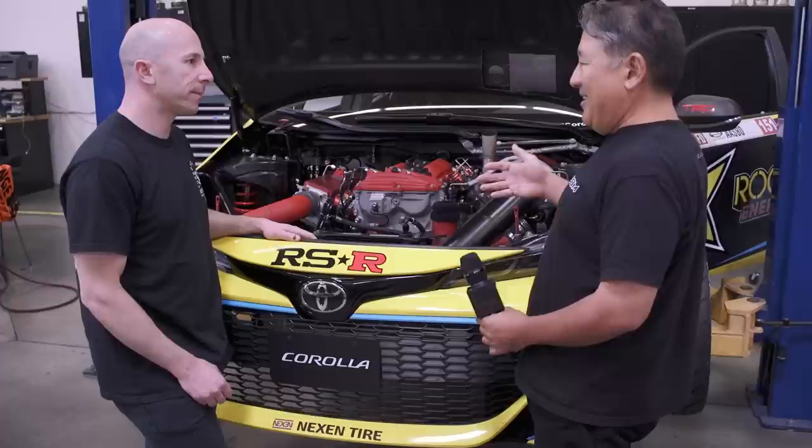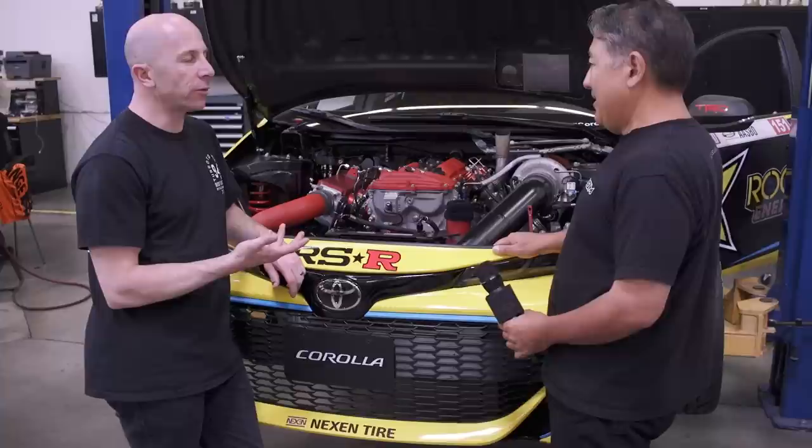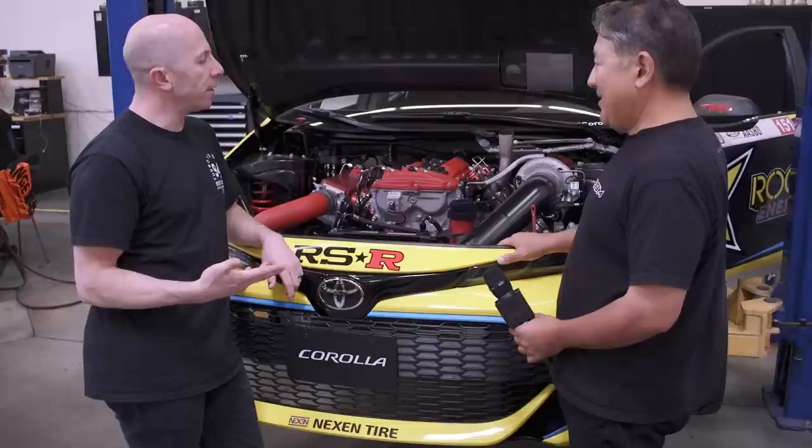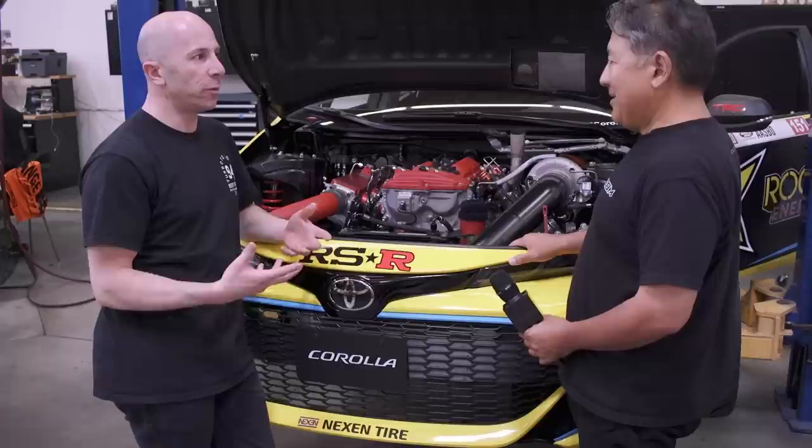Everything is amazingly tidy — all the CNC parts are done in house. It's a collaboration of everyone in the shop as far as design. Pretty much all of them started as mechanics before becoming fabricators, so as they design parts, they know they'll personally have to work on them — making ease of service a front-of-mind priority. Fabricators often want to make beautiful things, and sometimes that can compromise how easy something is to work on.